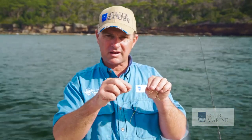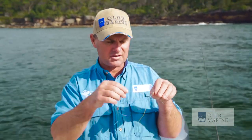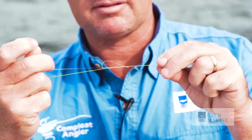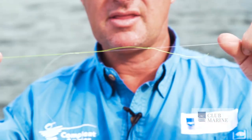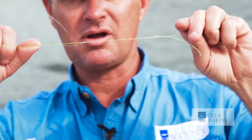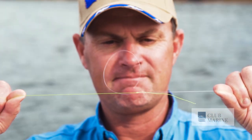That knot's obviously holding the braid at that end. So what we do is we do the exact same thing with the mono, so these two knots are effectively pulling against each other. Now, because it's mono there's more friction, so just give it a tiny little bit of lube there so that it doesn't burn on itself or burn against the braid. Pull down tight, and there you have your two knots. All you need to do is pull on the mono main line against the braid main line and slide them in — and voilà, that is a double uni.